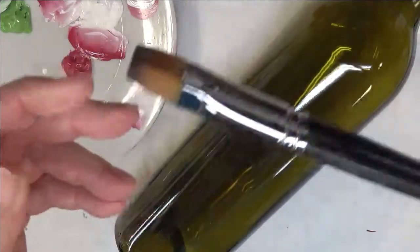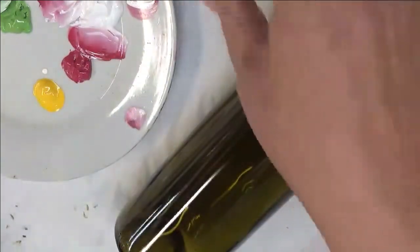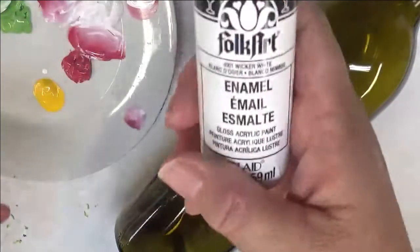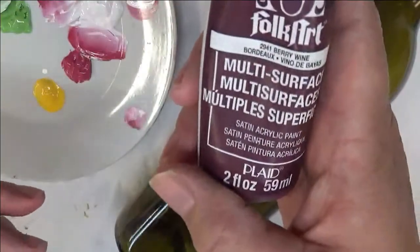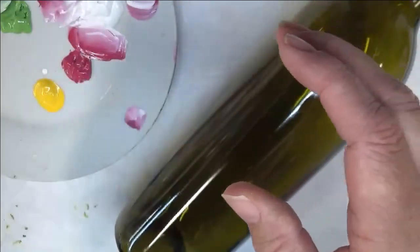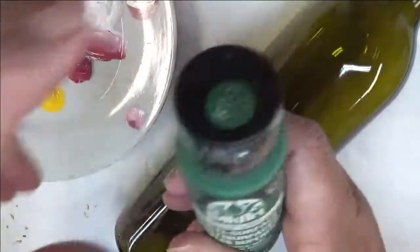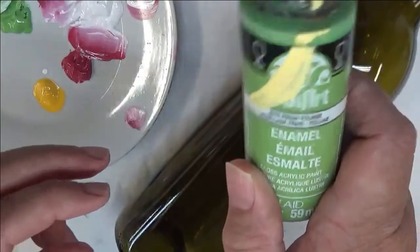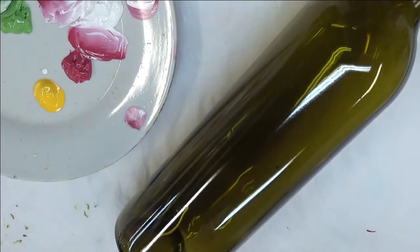I will be using 2A Magic brushes, a number 6 and a number 8. These are both flat brushes. The paint I'm using today is magenta, wicker white, berry wine, moon yellow, thicket, classic green, and fresh foliage. All of these are folk art paints, a combination of enamel and multi-surface.